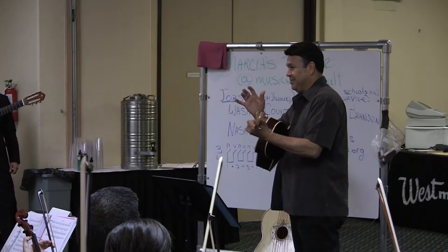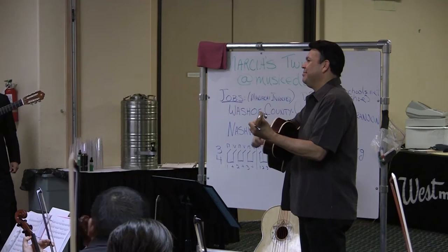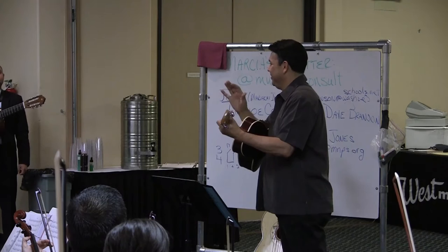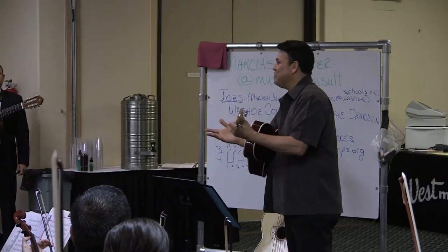It sounds better than... It's like ice cold, right? Even the weight of the right hand helps with the interpretation.